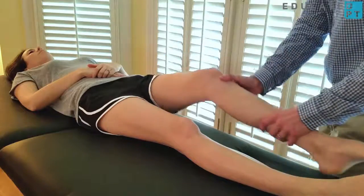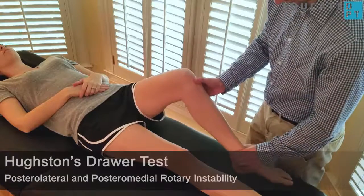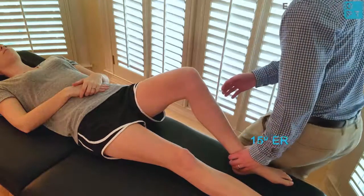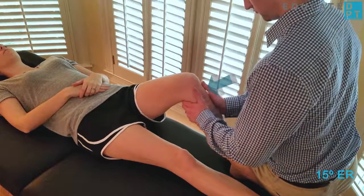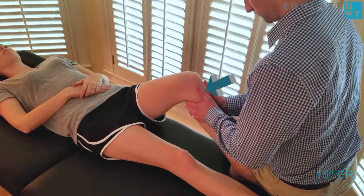Increased translation compared to the opposite side indicates a partial or complete tear of the PCL. Hughston's drawer test can also be performed to test for posterior rotary instability. To test for posterior lateral instability, place the tibia in approximately 15 degrees of external rotation and repeat the same procedure.